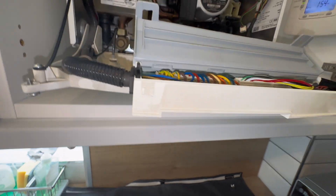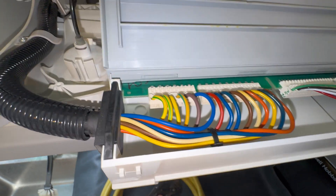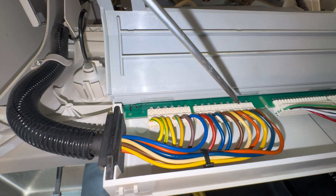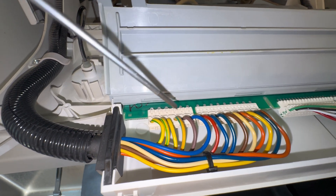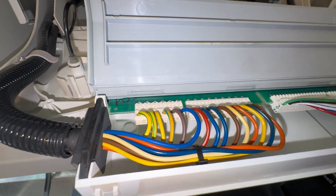I know that brown, blue, and earth are my pump connections. I'll show you now how I know that.